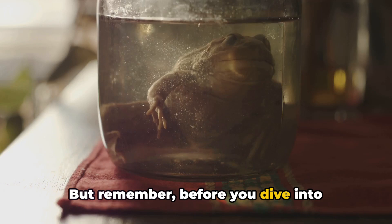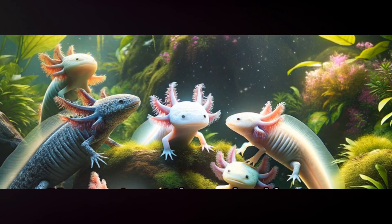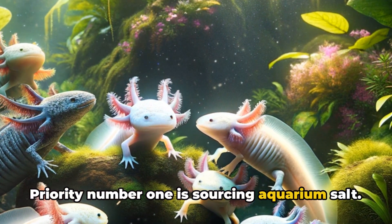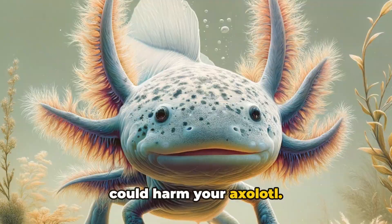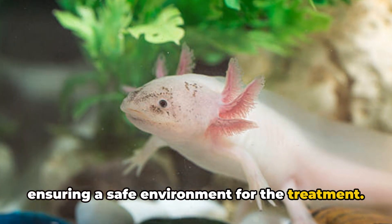Before you dive into preparing a salt bath, ensure you've consulted with a veterinarian. Once you've got the go-ahead from your vet, it's time to gather your supplies. Priority number one is sourcing aquarium salt — this isn't the same as your everyday table salt, which contains additives that could harm your axolotl. Next on the list is dechlorinated water, ensuring a safe environment for the treatment.